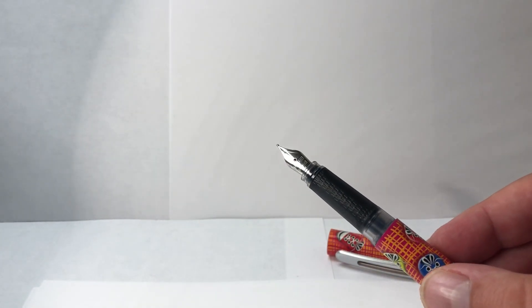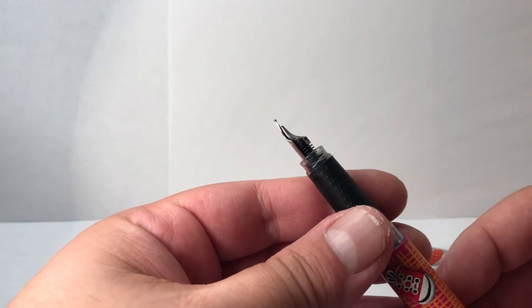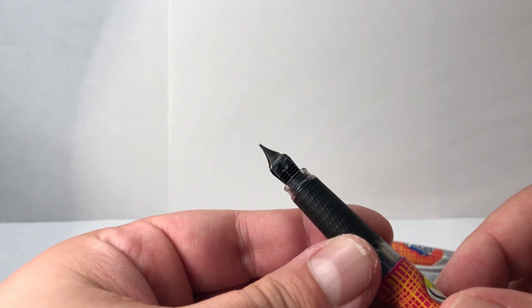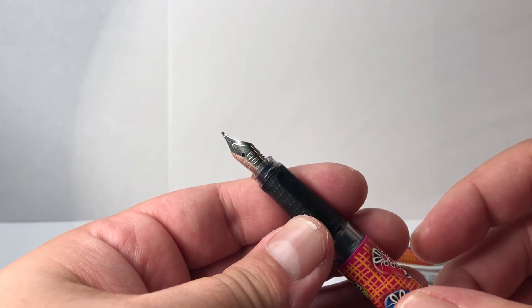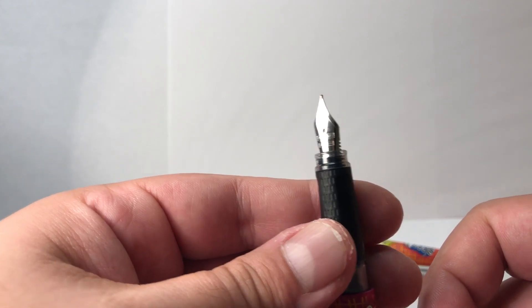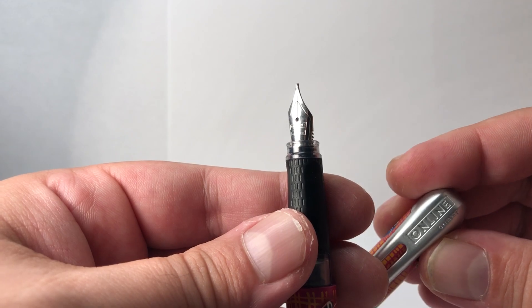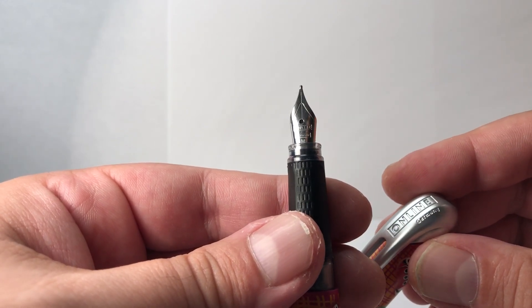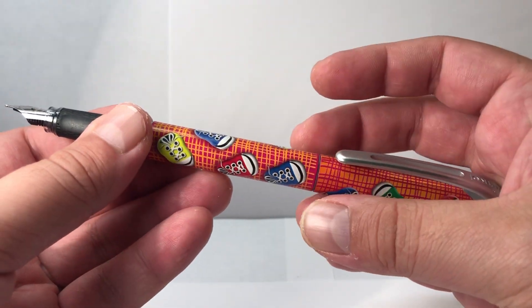Taking a look at the nib, it says 'Online Germany' and 'M' — this is an M nib. It's a fairly standard steel nib with a steel point. The font on the nib matches the clip, reading 'Online Germany M.'